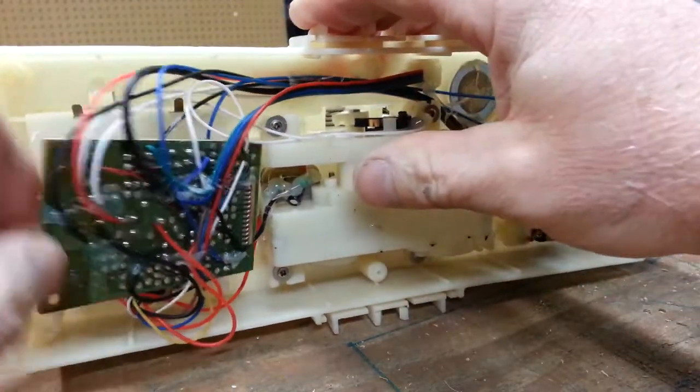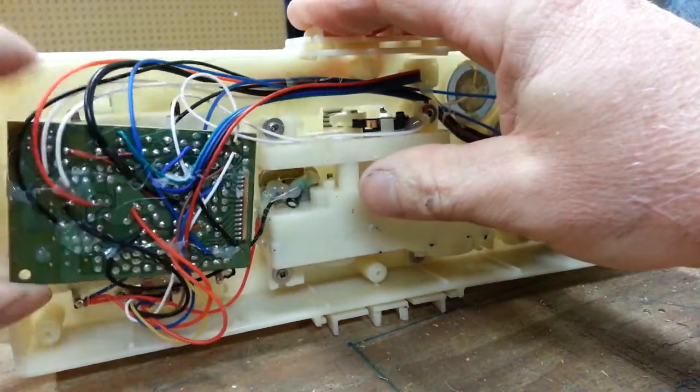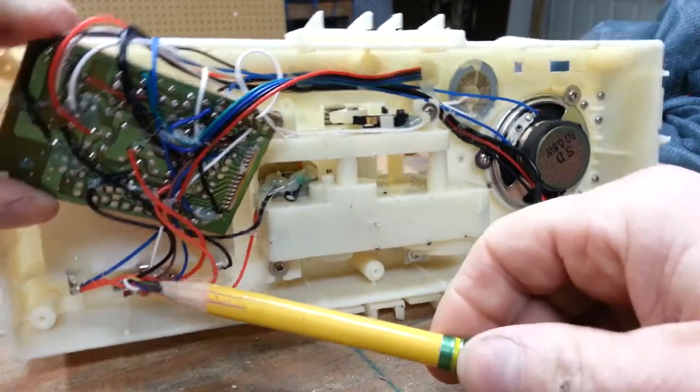I'm going to keep the gearbox and motor, but get rid of most of the rest of this stuff. Under the circuit board is the power switch and the connections for the battery box, which I'm probably not going to use.